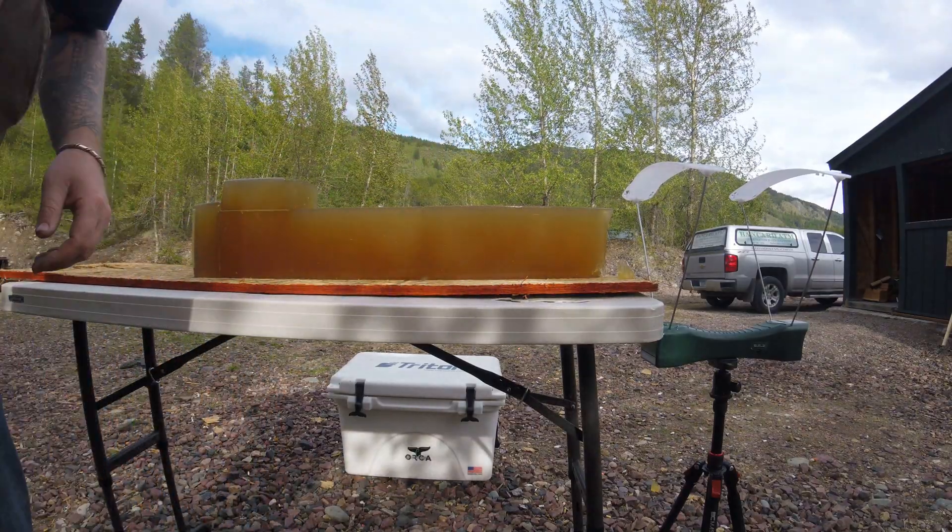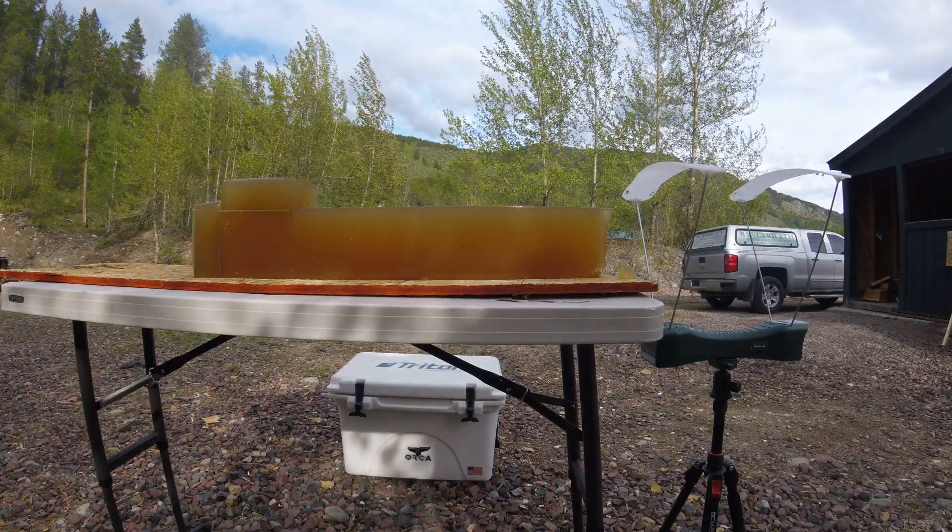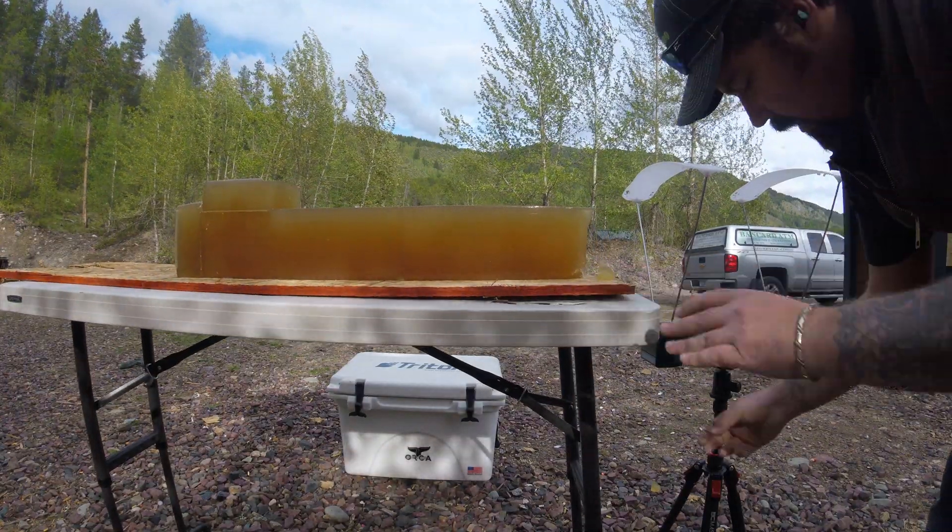Shot through leather and some schedule 40 PVC pipe simulating bone.